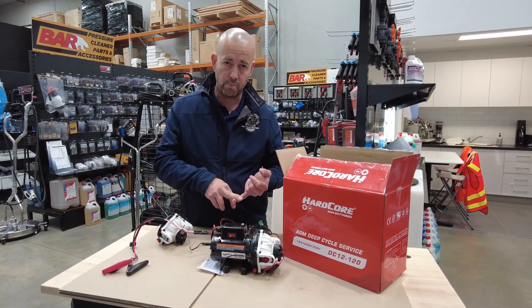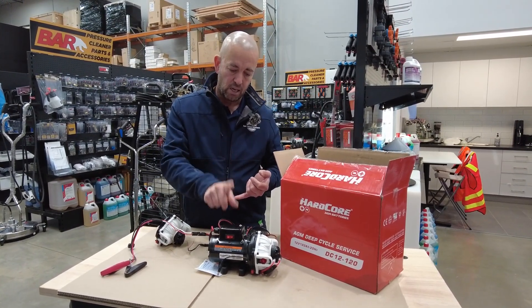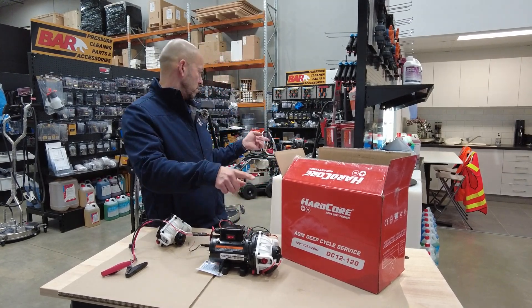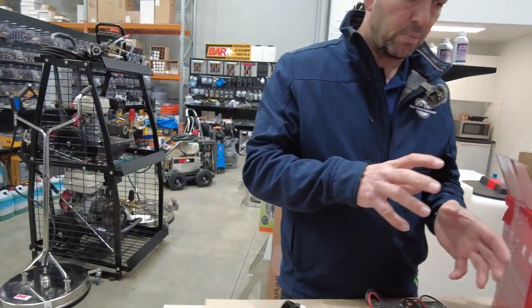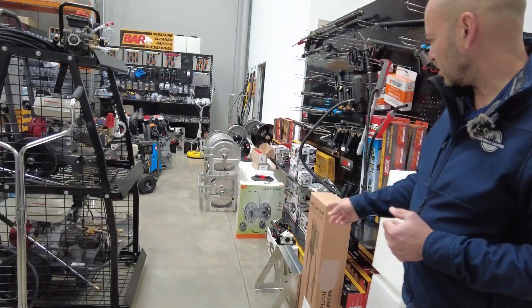The pumps come in different configurations: there's an 8.3 litre a minute, a 15 litre a minute, a 20.8 litre a minute, and around the back a 24 litre a minute. All different pumps, and they work on the same configuration.